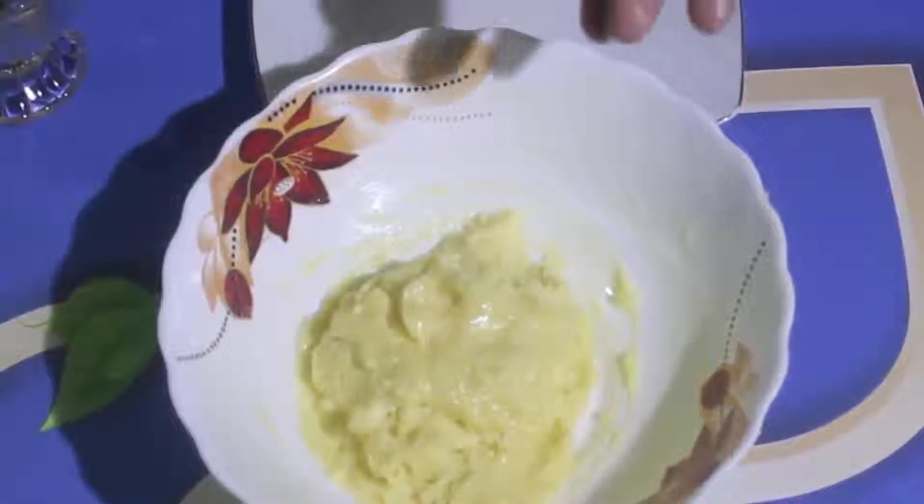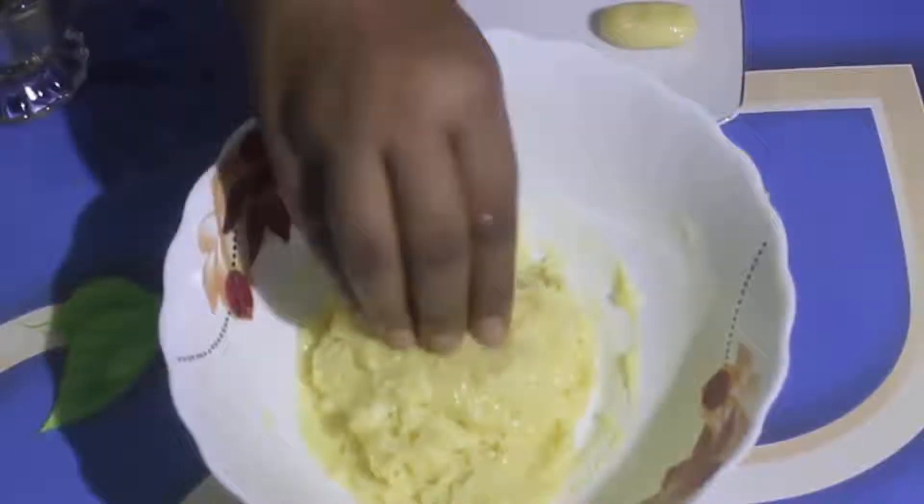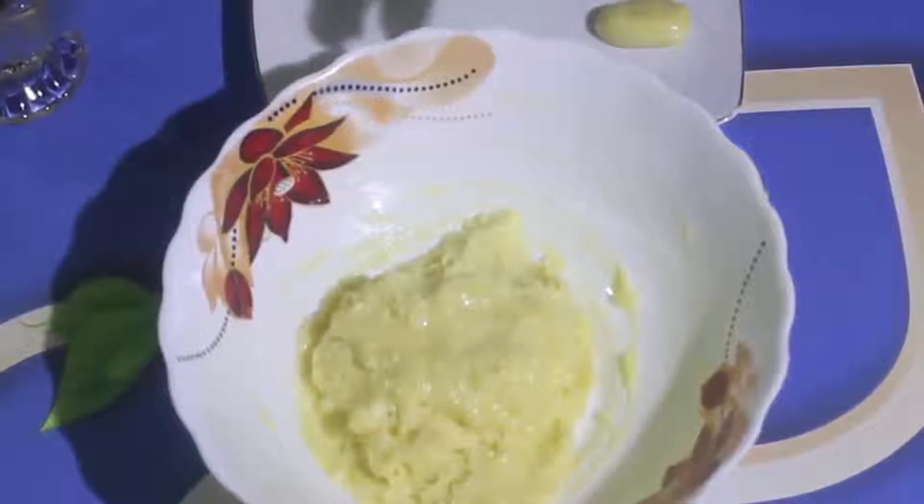I'm going to use the rice milk to make it a bit. I will make the rice milk for 10 minutes.